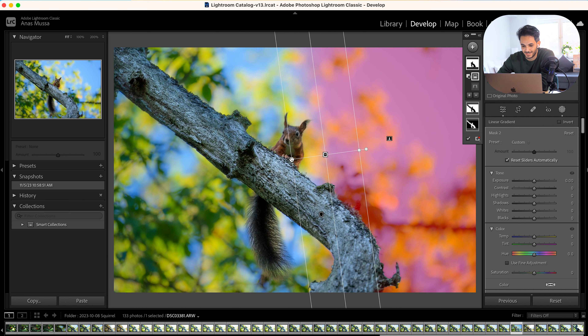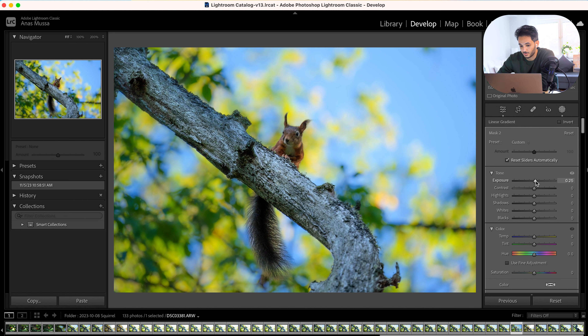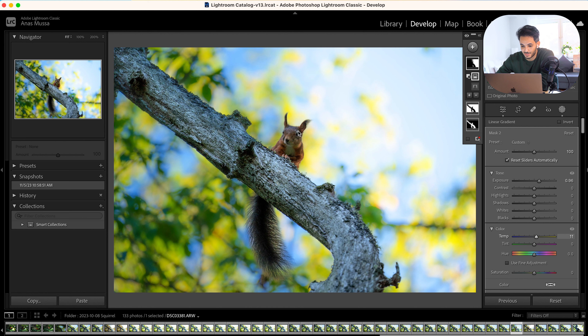This is how Lightroom is interpreting my raw files. So first I started by increasing the shadows to see my squirrel more, and then I can edit and start from here. After increasing the shadows, I decrease the blacks a little bit so they don't go too high.